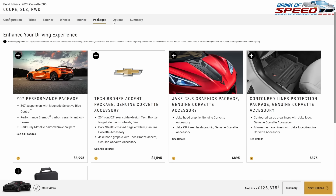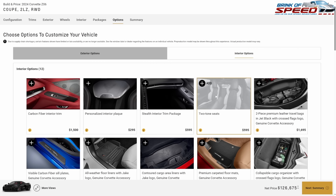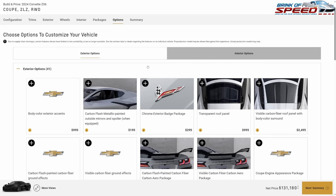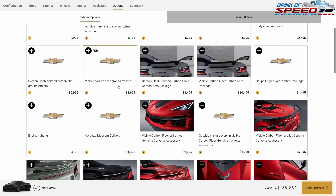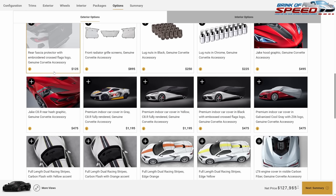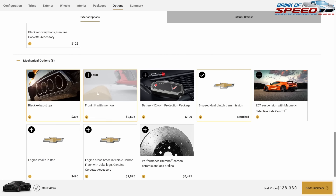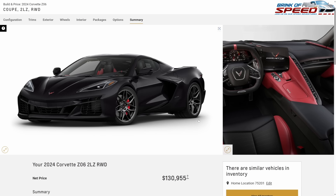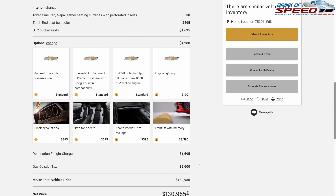No packages. Interior options: two-tone and stealth interior. Because I went with Carbon Flash, I don't need to add carbon flash painted outside mirrors or spoiler — that saves $195. I just need engine lighting and then mechanical options: black tip exhaust and front lift with memory. You have an absolutely beautiful Carbon Flash Metallic Z06 with satin wheels, red calipers, and red-and-black interior for $131,000 — about a $16,000 build spend. This is a must-have build for your 2024 C8 Z06.